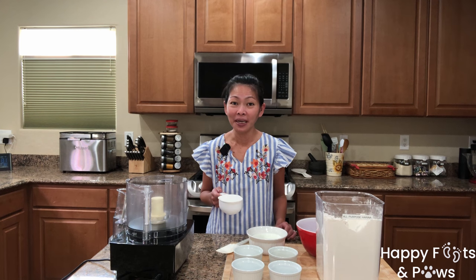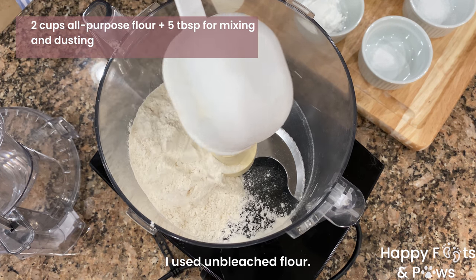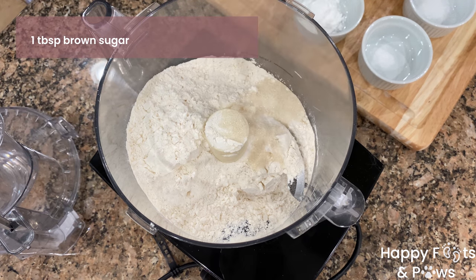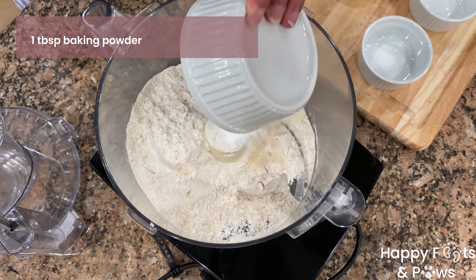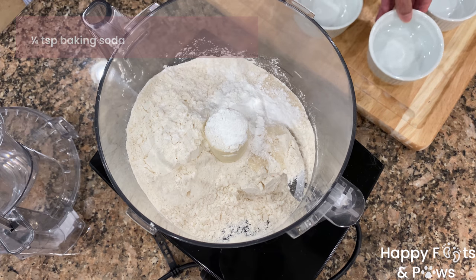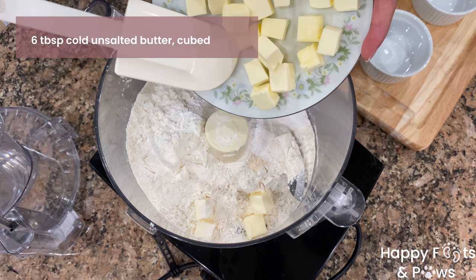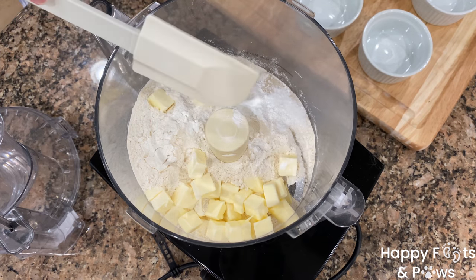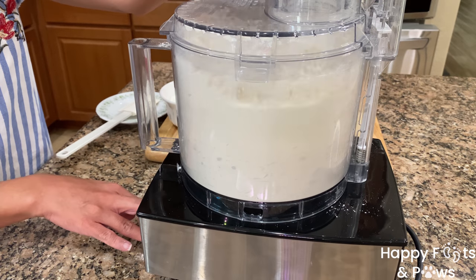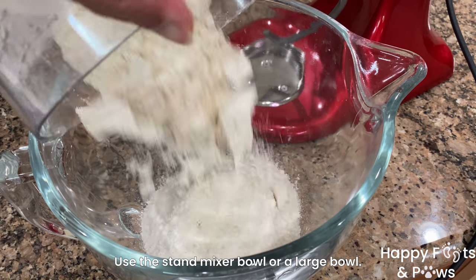Let's start with combining our dough ingredients. Put 2 cups of all-purpose flour in a food processor, a tablespoon of brown sugar, a tablespoon of baking powder, a quarter teaspoon of baking soda, a teaspoon of kosher salt, and 6 tablespoons of cold unsalted butter cubed. Pulse until the butter is cut into pea-sized pieces and coarse crumbs are formed. Then transfer into a large mixing bowl.